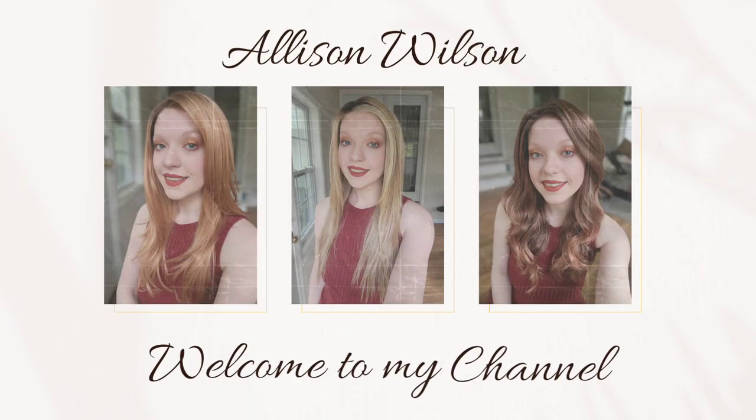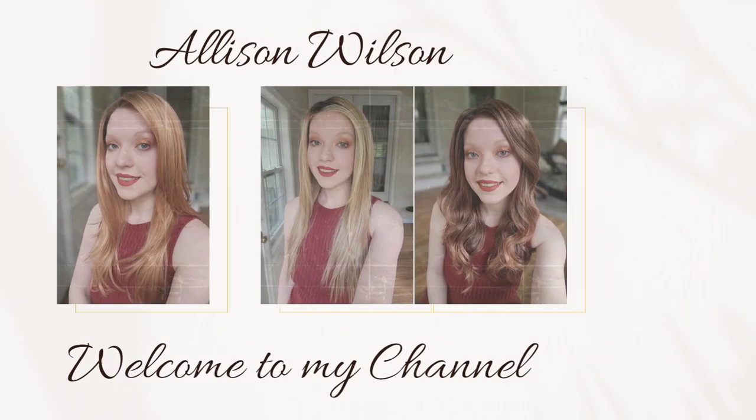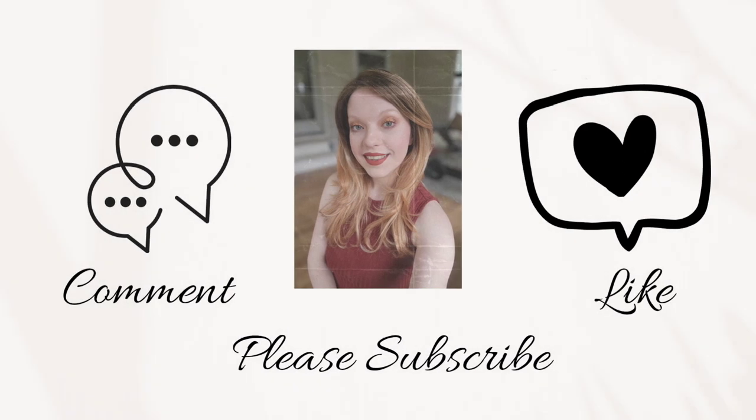Hi, today I'm going to be going over Ellen Villa's Music wig, and this is in the color Light Bernstein Rooted. As the first disclaimer, I was sent this beautiful wig — Ellen Villa Music in the color Light Bernstein Rooted — by Shirley at Shirley's Wig Shop.